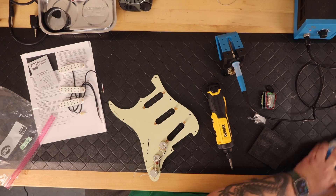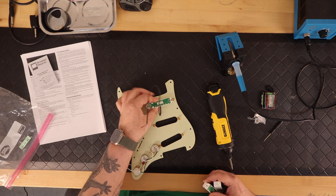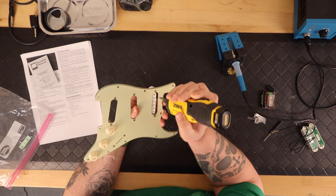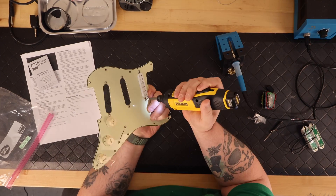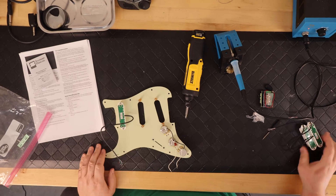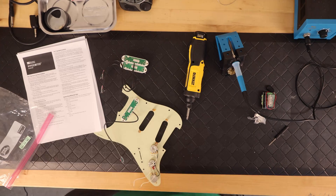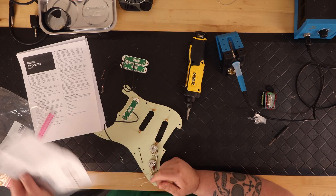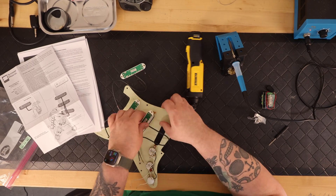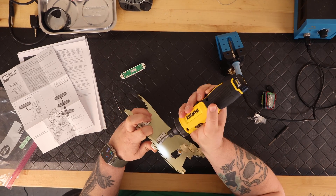So now I was ready to install the Hyperswitch as well as the three new pickups. One thing that's really cool about the Hyperswitch is you don't do any soldering on it. But in my opinion, you do have to tin the wires, because when I tried to put the wires into the very small holes that you open up when you loosen the screws on the Hyperswitch, I kept having the wire fray. So I ultimately tinned all the wires and it made it a lot easier.